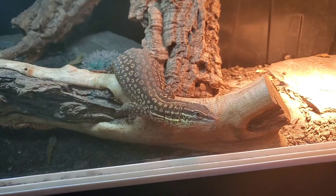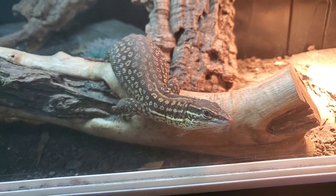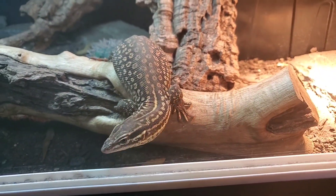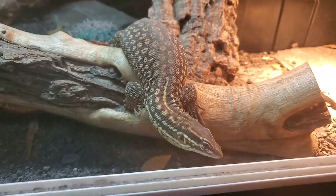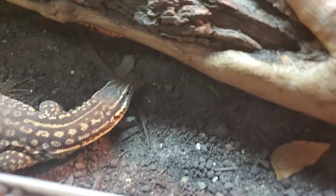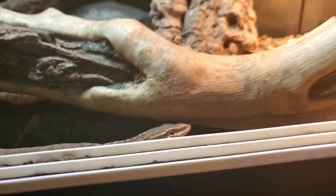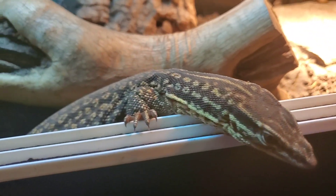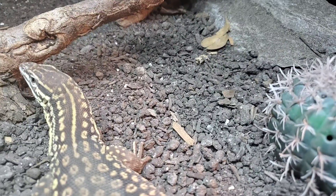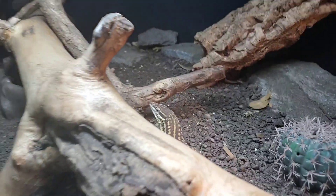Let's start the tour while we feed this little lunatic. Ready, Thunder? He literally saw me walk in with the bag of roaches and he hasn't eaten in two days, so expect this guy to have a very good feeding response today. See — he's going nuts. But we're not here just for the feeding, guys; we're here for the tour of Thunder's enclosure, so I'm basically going to go over everything we have here for this guy.